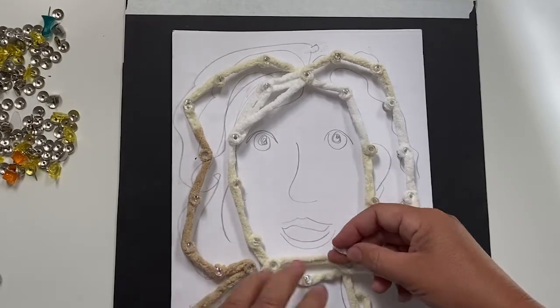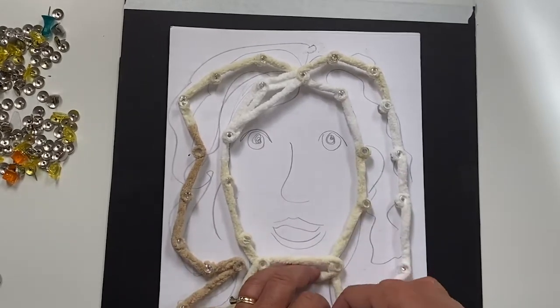In today's Open Studio lesson we're talking about string portraits. This is actually one of my favorite lessons to teach because it not only teaches you how to make a portrait with strings, it really teaches you how to make a portrait and simplify the portrait down to a single line. So we're going to start with a very basic contour drawing of a portrait and then we're going to lay some string over it. This is a great project. Let's get started.